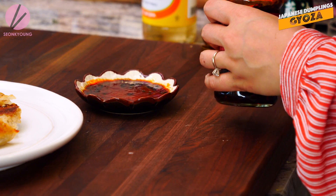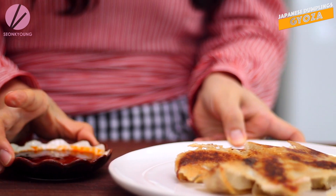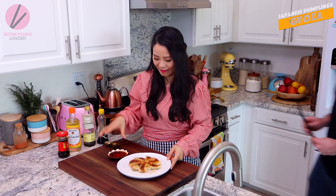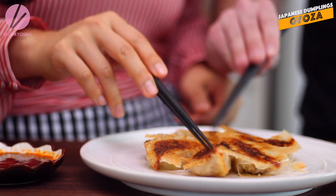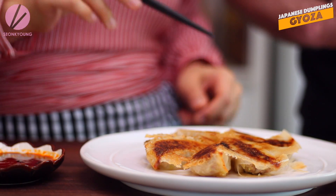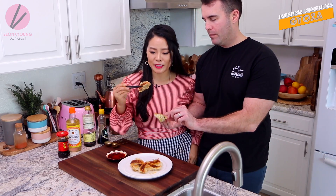This is gonna be so good. Smells so freaking amazing. My husband brought me some chopsticks - he knows what I need. Feeling how crispy it is - it's almost like a little thin cracker. So the bottom is nice and crispy, almost like a thin cracker, but then the top is really nicely steamed and tender and soft.